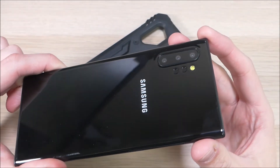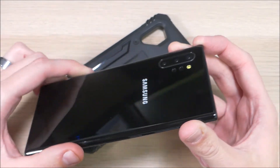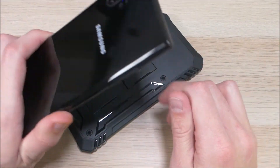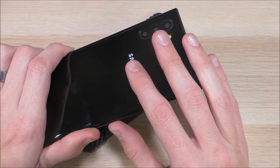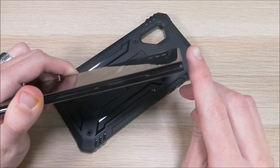Fortunately, what we do have here is what they call a dummy device. Dummy devices are devices that are sent to case manufacturers and other accessory manufacturers so they can have these accessories available to ship when the real device starts shipping. For all intents and purposes, this here is a real Note 10 Plus — it just doesn't turn on.